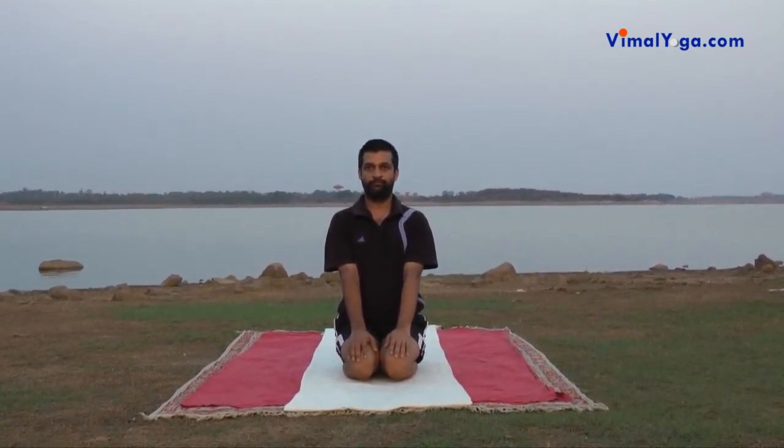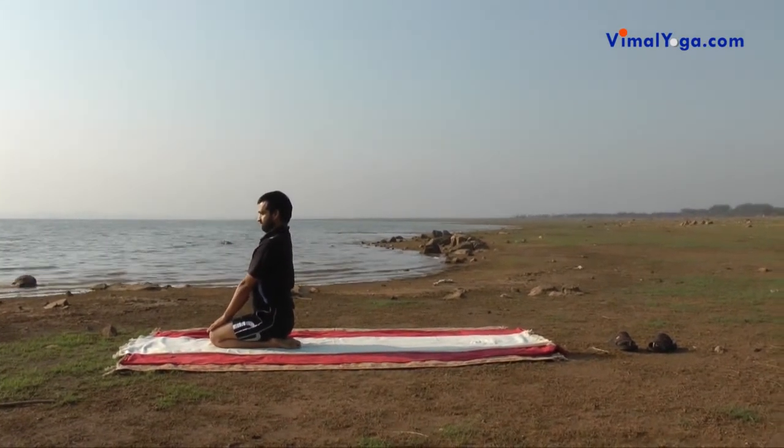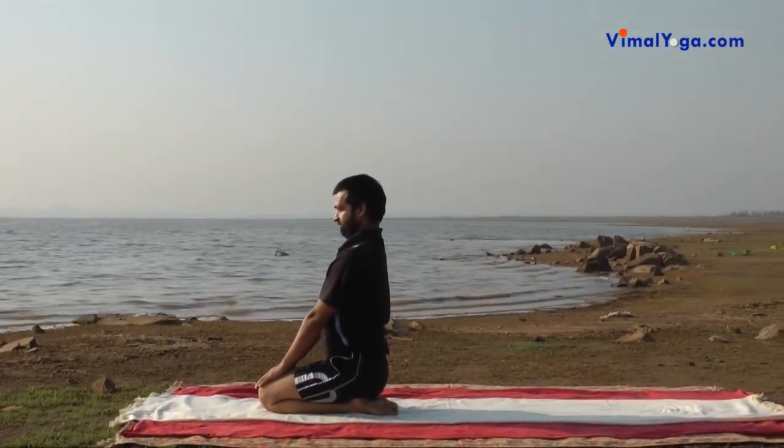Vajrasana improves the digestive system and prevents formation of excess gas in the stomach. It helps in quickly digesting food when practiced after meals. It strengthens legs, knees, and thighs and stabilizes the mind. It also cures acidity, anemia, spondylitis, and heart-related diseases.